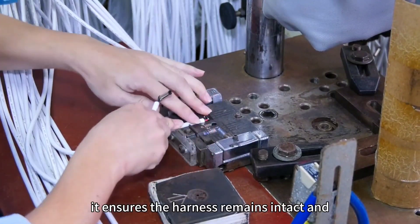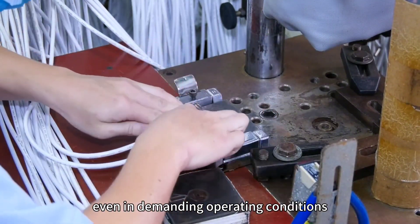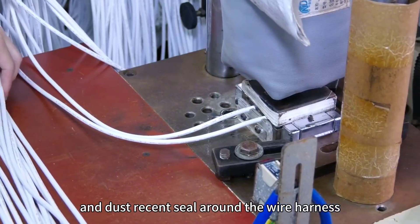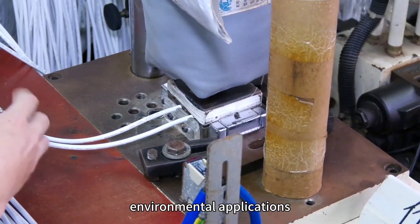Improved Weather Resistance: Over molding creates a water-tight and dust-resistant seal around the wire harness, making it ideal for outdoor and harsh environmental applications.